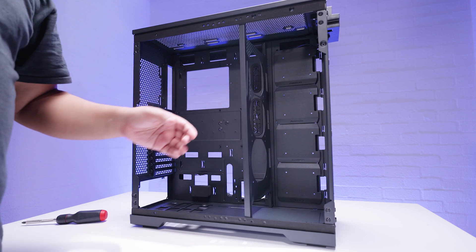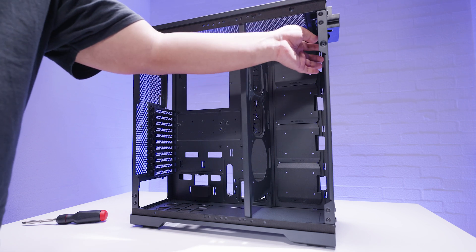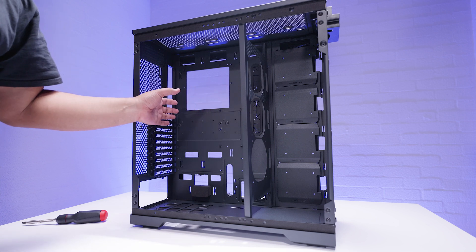This fan bracket that we removed earlier can be installed in its default location, but you can also rotate it and install it a different way. So let's say you're building out a storage server and you need additional airflow to go across your drives — you can have your intake coming through the front and your exhaust going out over the rest of your hardware.